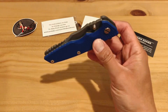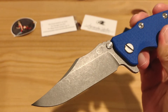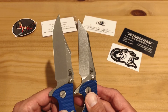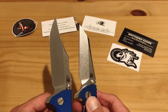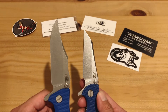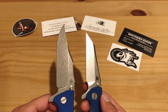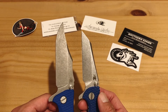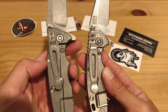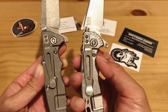Let me give you a close-up of that working finish on the blade, and here's my XM-18 in stonewash for comparison. There's more of a gray hue on the working finish versus the stonewash, which has more glimmer. The working finish kind of absorbs the light so it doesn't reflect as much. On the lock side you can see it has a darker tone — it's not as reflective as the regular stonewash.